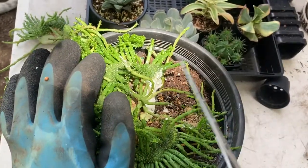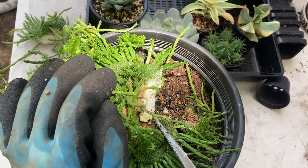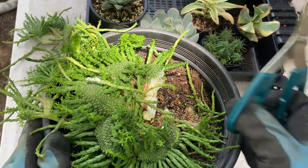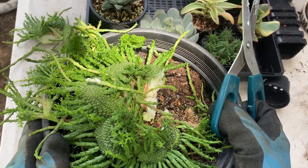Chances are that more crested euphorbia will grow out of the wounds. Sometimes it does, sometimes it doesn't — it's just kind of down to your luck really.